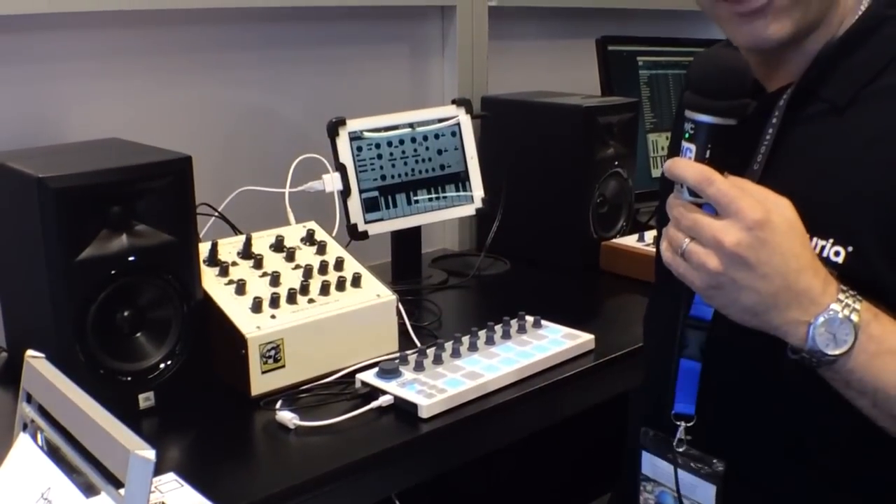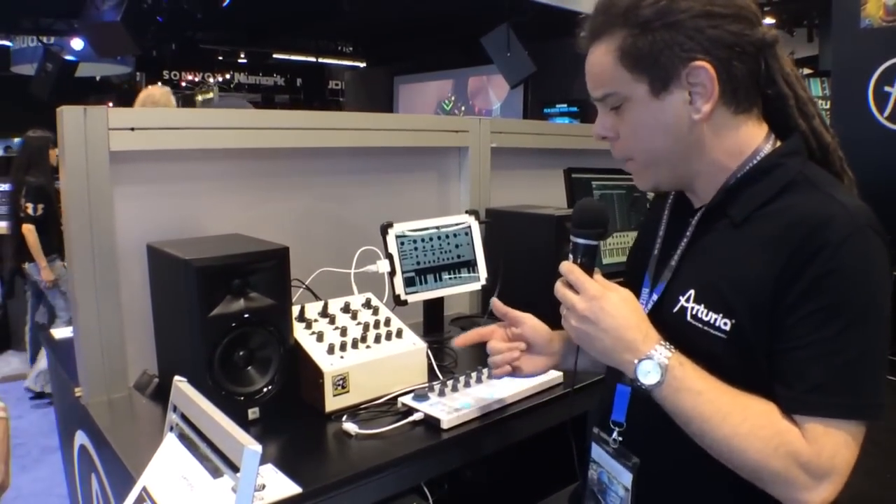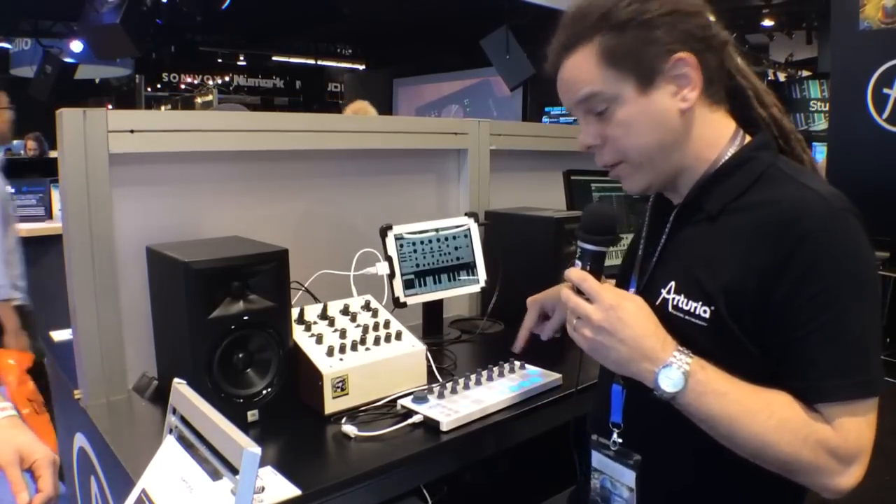It's a really quite interesting and unique product for us. So without further ado, I'm going to go ahead and put the mic down and give you guys an overview of what this thing can really do.